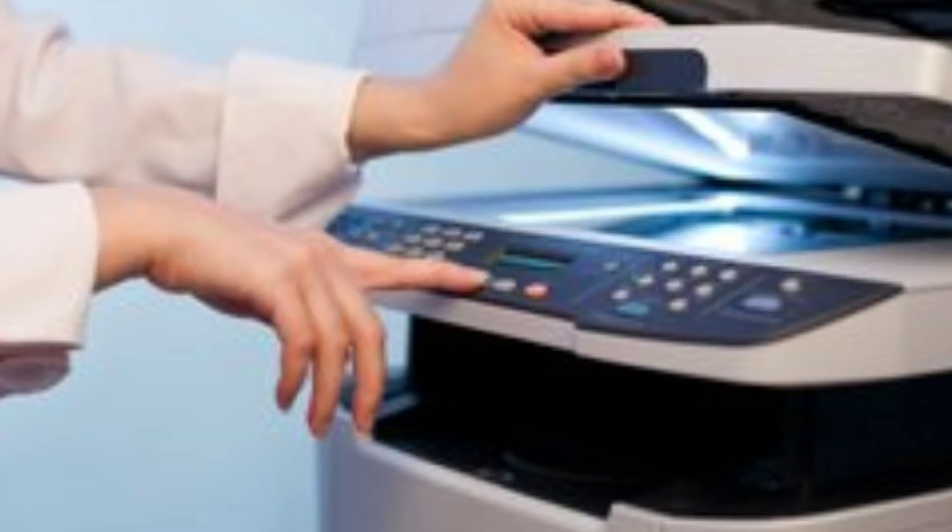If you want to scan the Xerox machine, I can scan the Xerox machine. So I can compute about the Xerox machine. If you want to scan the Xerox machine, it will be 10 minutes.